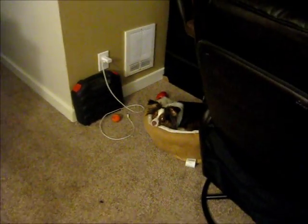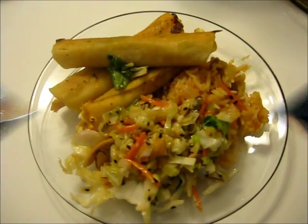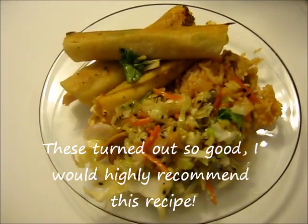This is Hal's little spot where he waits anxiously hoping that food will drop. Here is the result of all the labor.